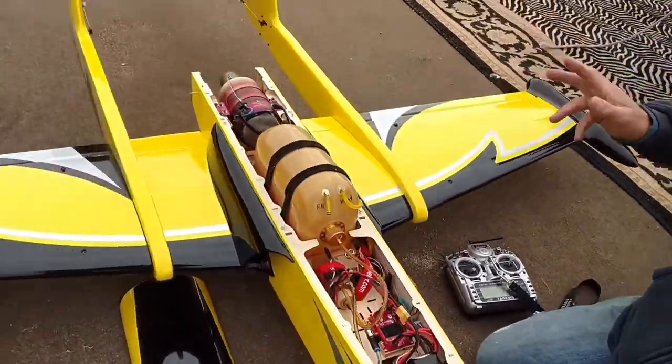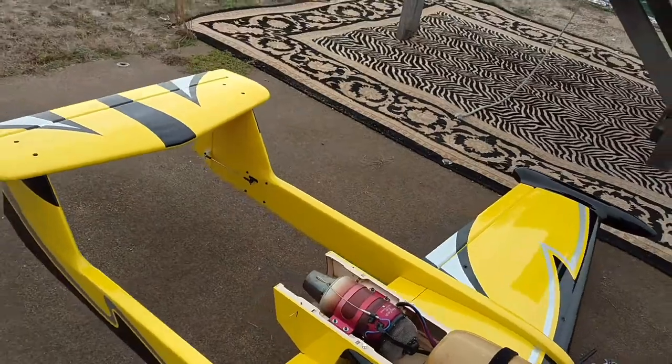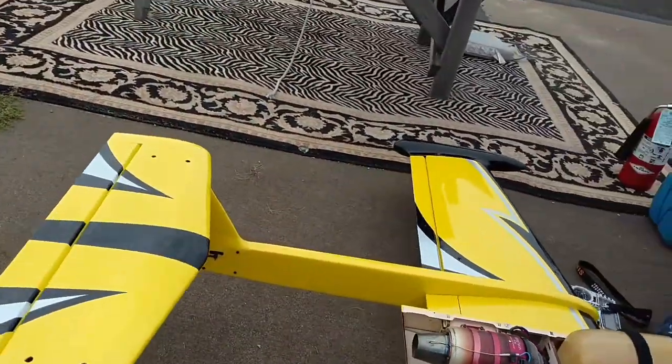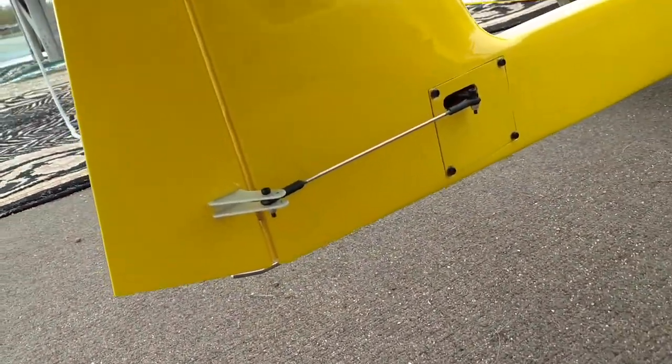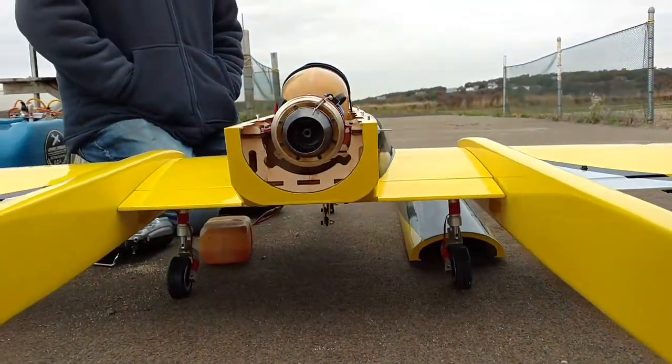We also upgraded the hardware on it. No more screws and bolts going through the control surfaces. Everything is composite control horns now and nice stainless steel push rods, ball links, swivels, and clevises in there.